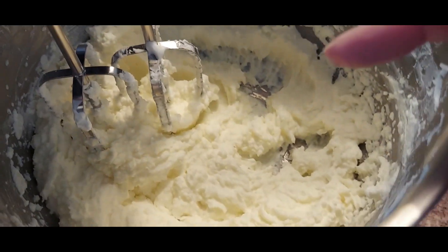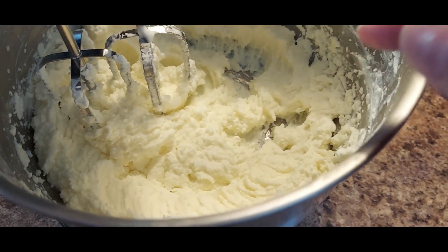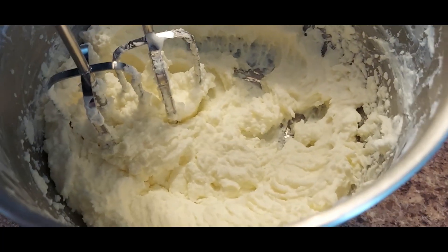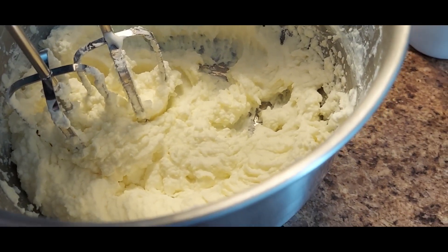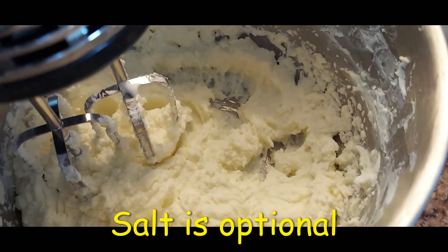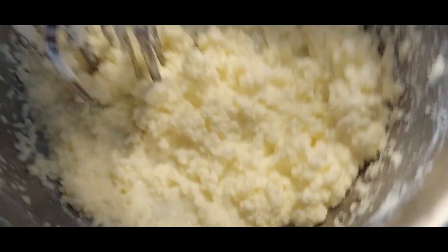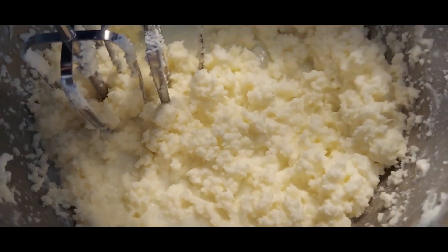We're about 18 minutes in and very close. I've put an apron on because soon this is going to separate into the curds and the buttermilk. Right now I'm going to add just a smidgen of salt as a preservative, but I'm not adding too much because I want this as an unsalted butter so I can use it better for cooking.